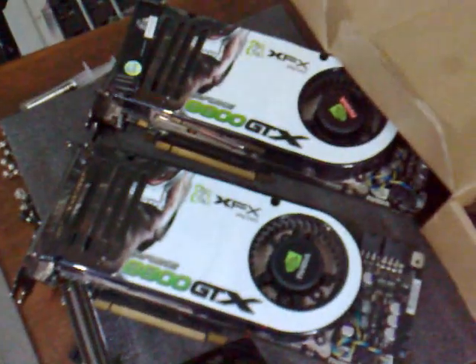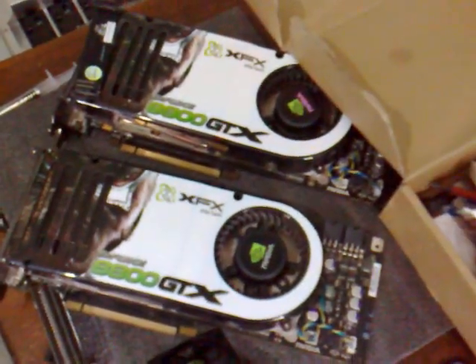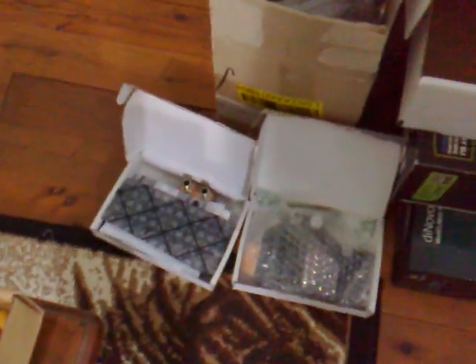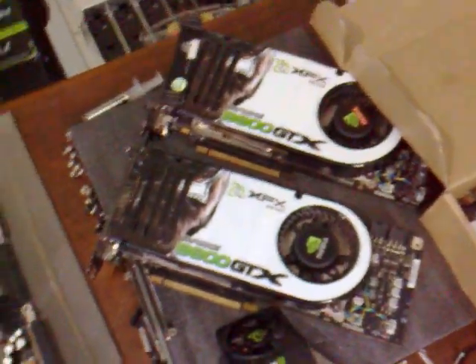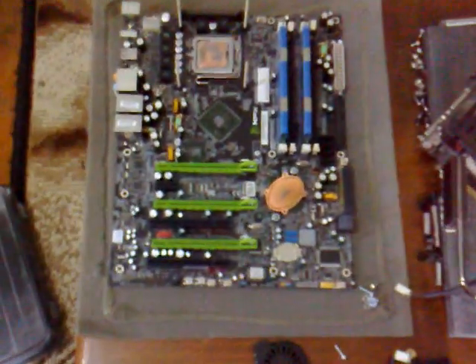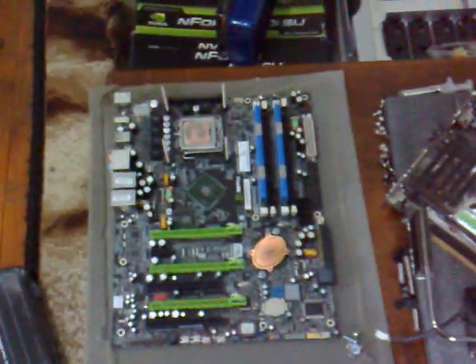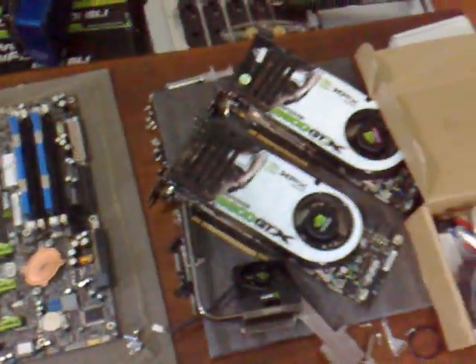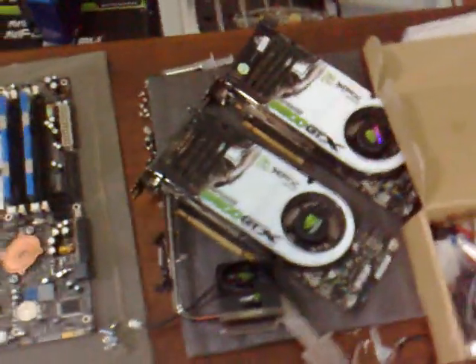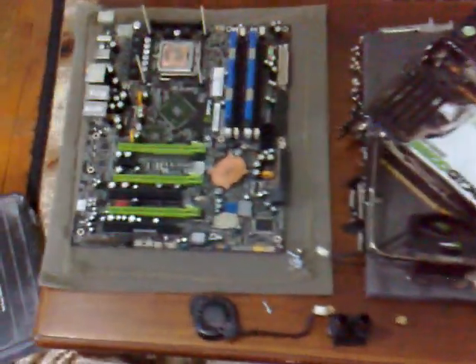As you can see I've put my standard heat sinks back on the 8800 GTXs — I've taken the old EK water blocks off. The reason for that is because I'm preparing for a bit of a system update, which I'll be doing shortly. I'll be putting three 9800 GTX Pluses in there, because I've always wanted a 3-way SLI. They're really good cards considering the price of them. Everything's just in bits, but yeah, let's see how we go with this now.